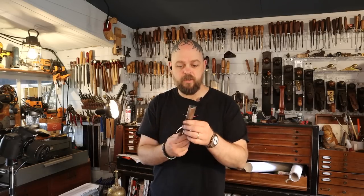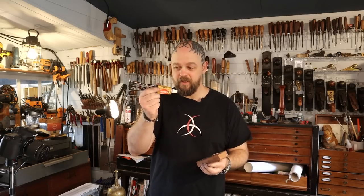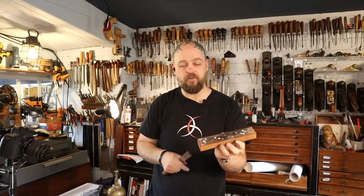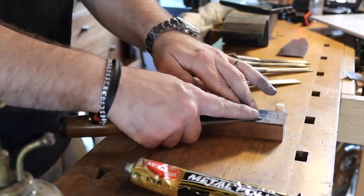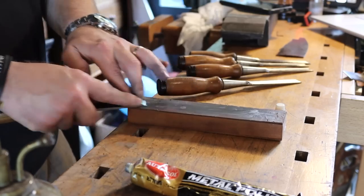We've gone through the grits on the stones and these things are sharper than the average chisel already. I'm going to hit them on this strop with a little bit of chrome polish — this is Autosol metal polish. Don't push too hard; the leather has give to it. If you push too hard, the leather's going to curve in and you're going to be rounding over the edges. We're putting a small amount of pressure on multiple times, and that's just going to buff things out one final time.